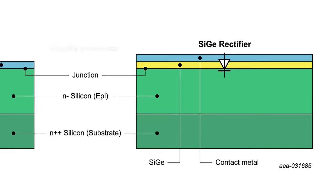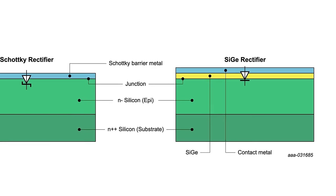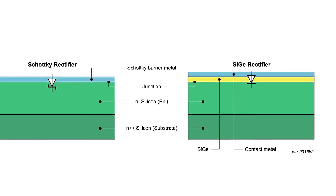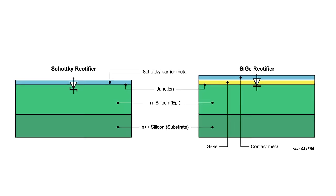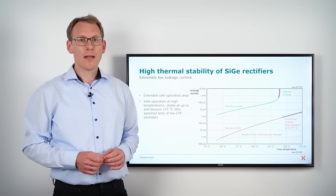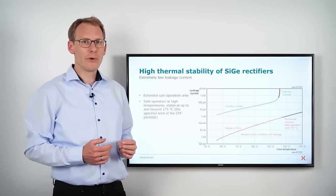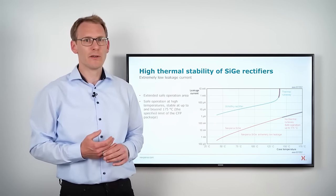The key difference is that the junction of the silicon-germanium rectifier is not a Schottky junction anymore, which means that the silicon-germanium rectifier does not suffer from the high leakage currents of a Schottky junction. Now let us look a little bit deeper into why silicon-germanium brings an advantage to the functionality of a rectifier.